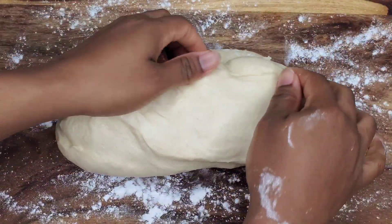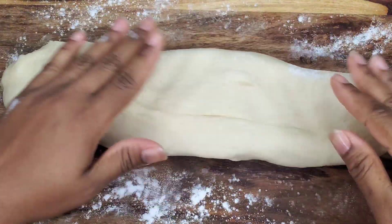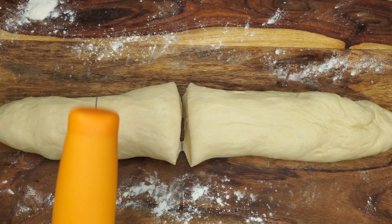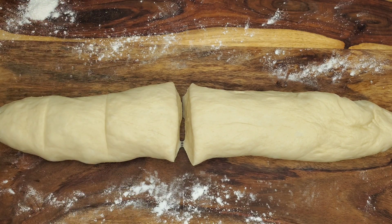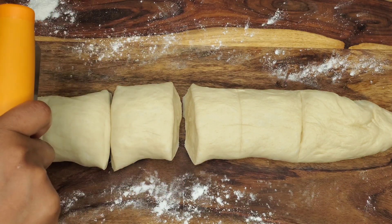There are many ways to do this — you could roll all of it flat, put spoonfuls of filling, fold it over, and cut out your shapes. But what we're going to do is roll it out, cut it into pieces. You can cut into equal pieces if you want. I want two big callaloo loaves and then some cocoa breads, so I'll make some bigger than others.